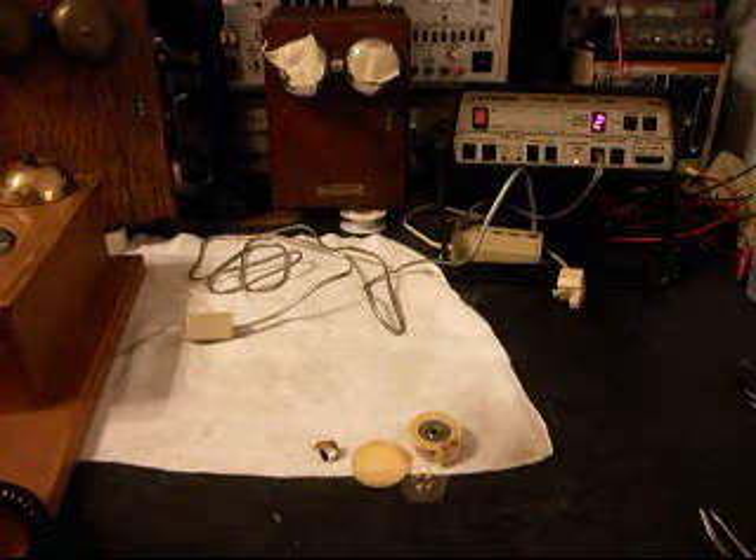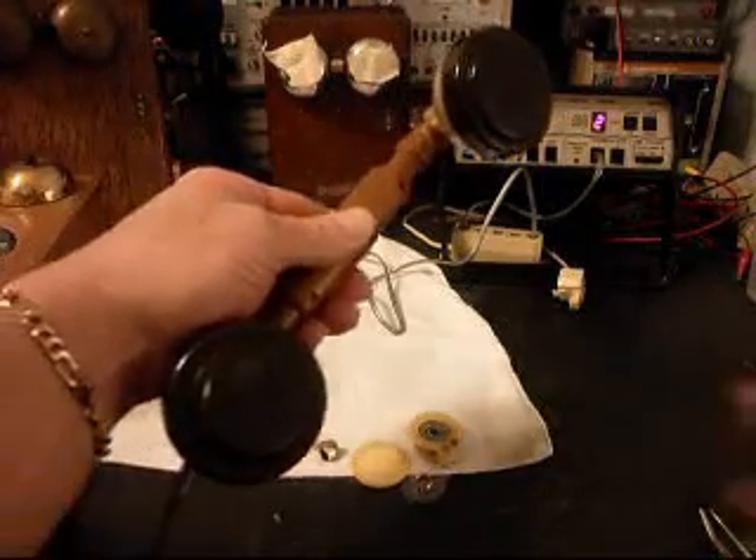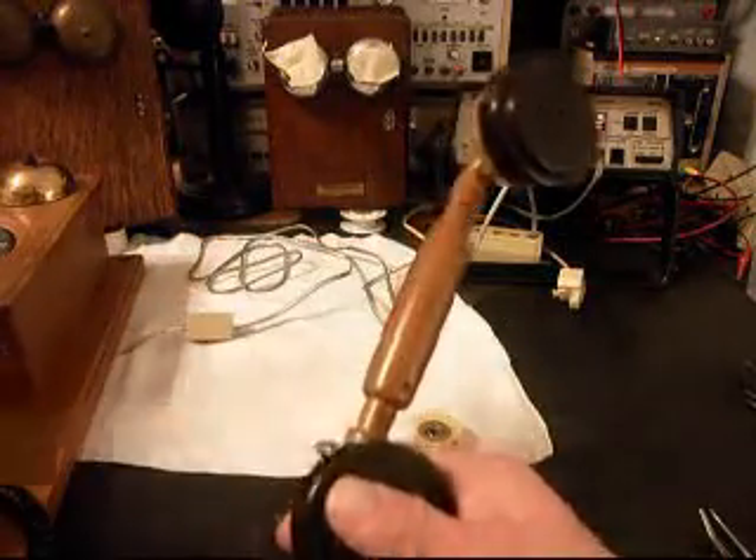One, two, three, four, five, six, hello, hello. So basically, we know that it's transmitting now, and we know we have receive. We'll go ahead and hang up.